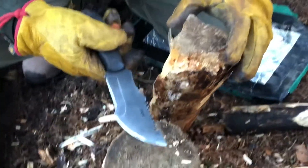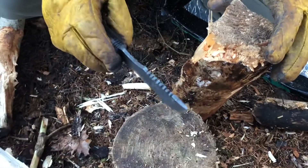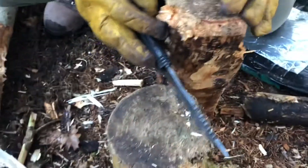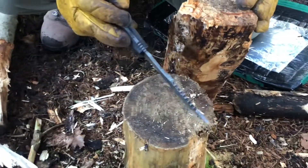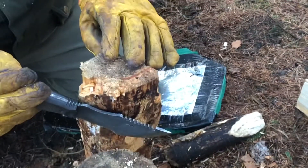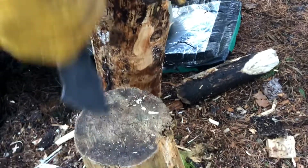You need to know your knife's limitations, and I feel because of the size of the knife and the thickness of the spine, that this knife couldn't take this type of punishment without the risk of snapping the blade. So what I'm going to do is put a wedge in here and try and break it down that way.